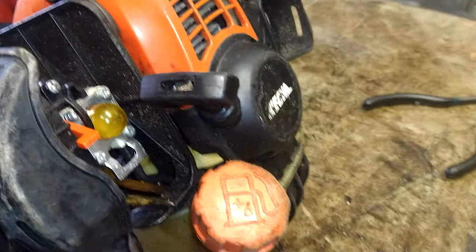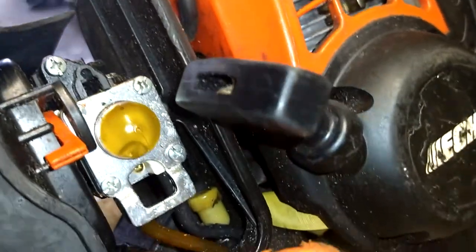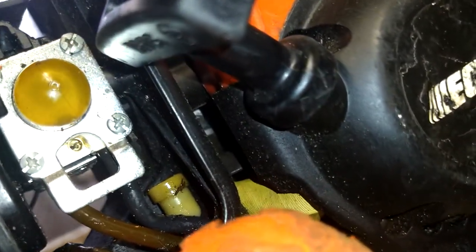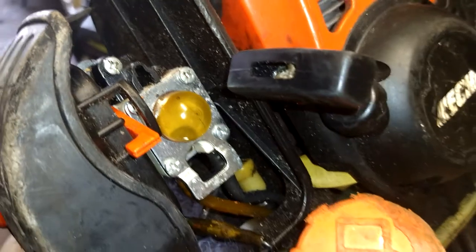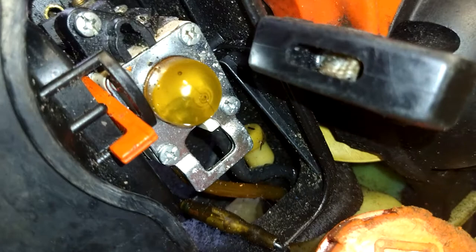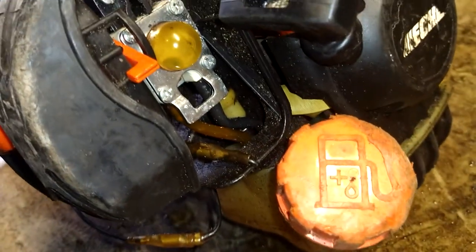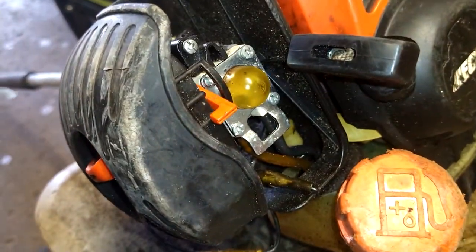Alright, so it's not perfect or anything. It needs a new carburetor really, but I did get it running. That is how you adjust it — sometimes it works, sometimes it doesn't. This one here, I'm thinking we're going to go ahead and put a brand new carburetor on it because that's what it requires, and I don't have one of these in stock so that'll be another day.